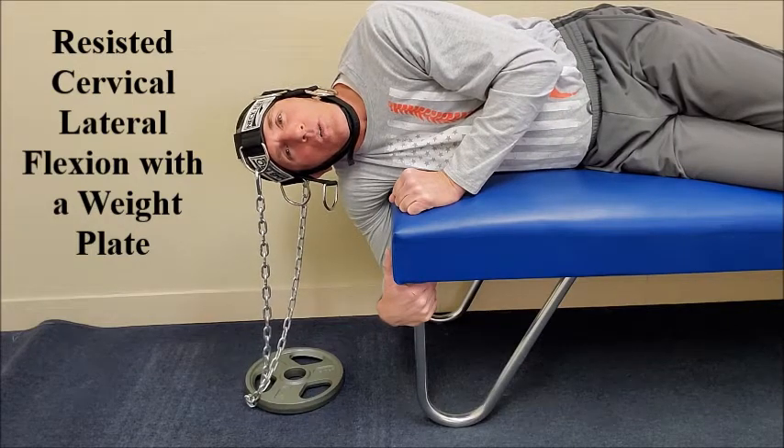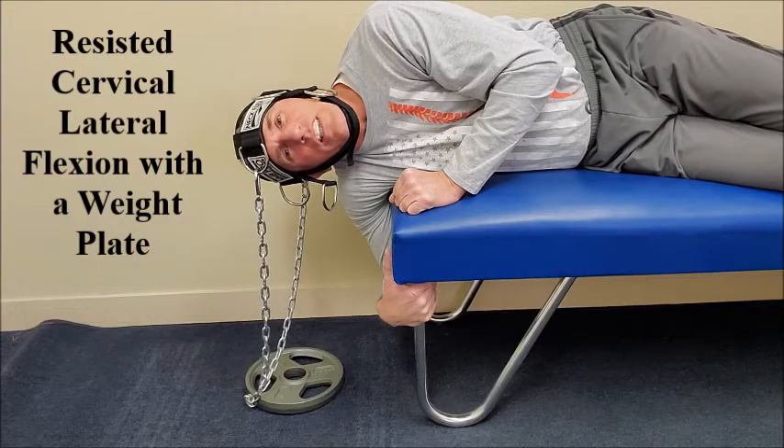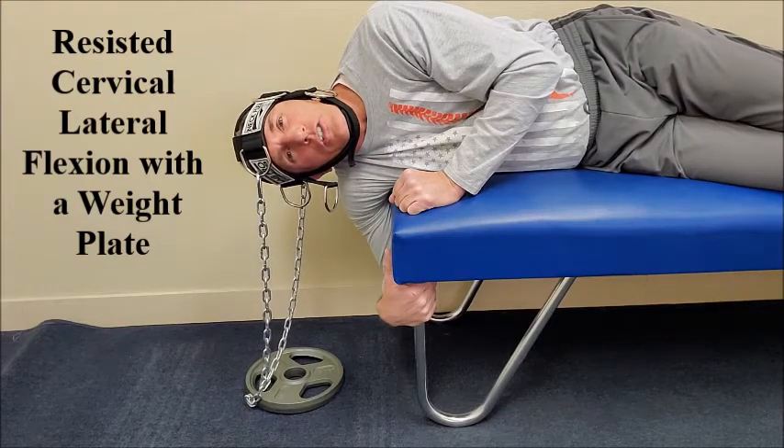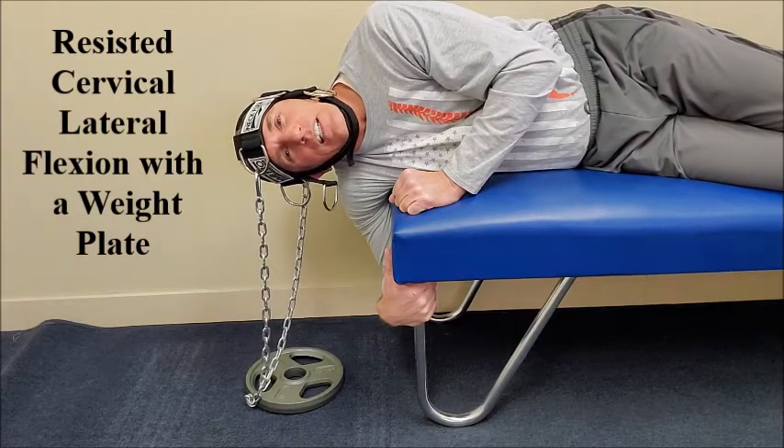The patient should begin with manual resistance, then banded resistance, before moving to resistance with a weight plate and a neck harness.